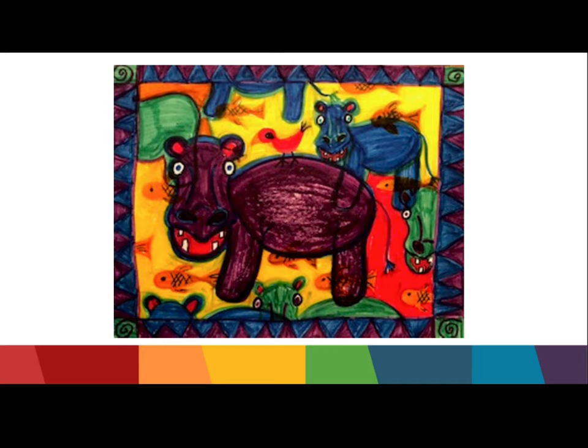Hopefully these animals will get your brain thinking about what kind of animals you would like to draw this week for your project.